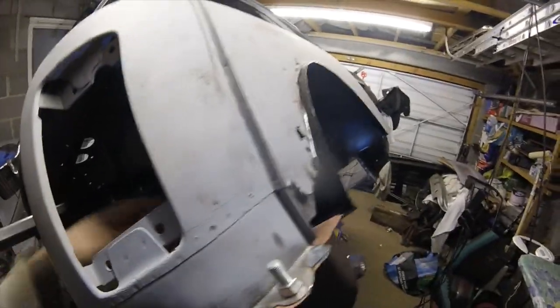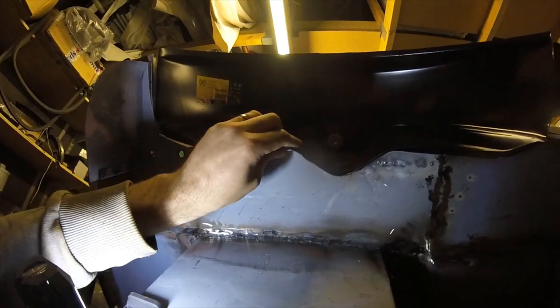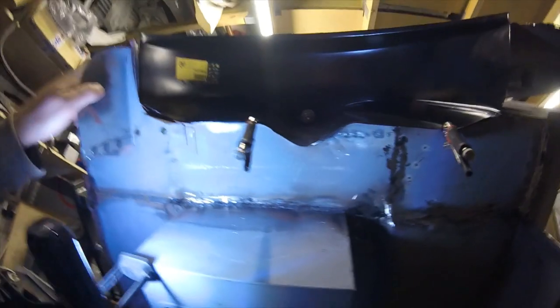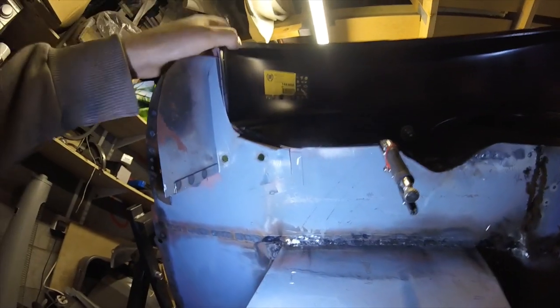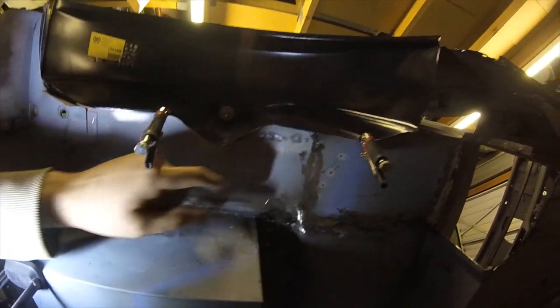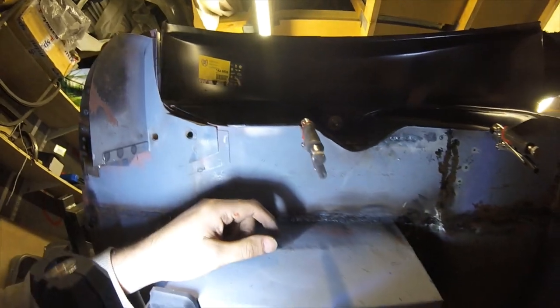If we come down here we can see there is a gap here that needs pulling in, and along here - if I grab a couple of clamps, one second - that's going to be no problem whatsoever. We'll be able to spot weld all along this joint here.